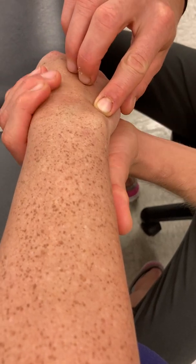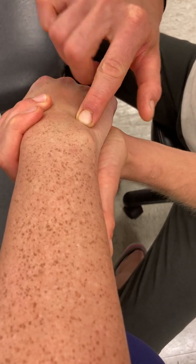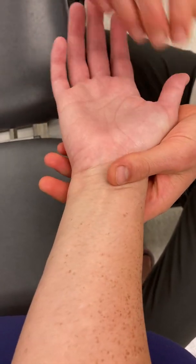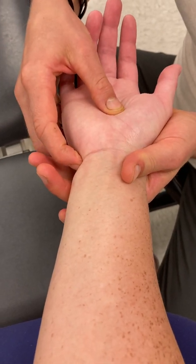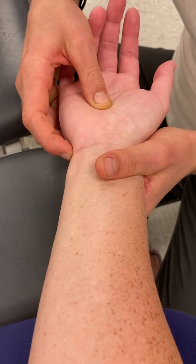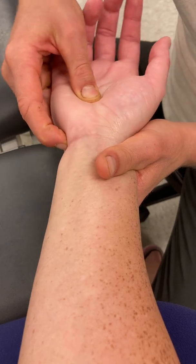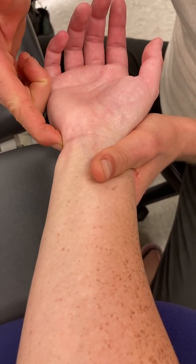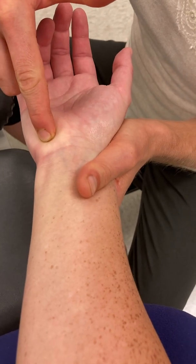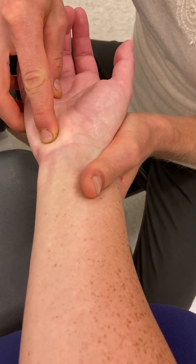Right beside the lunate — sometimes it's helpful to flex and extend — I can feel the triquetrum. For this bone I really like to palpate on the palmar surface. Coming around on the ulnar side: radial side we're thinking scaphoid, ulnar side we're thinking triquetrum in that proximal row of carpals. Right on top of the triquetrum on the palmar surface is a little ball — we call that the pisiform bone, and it sits right in there.